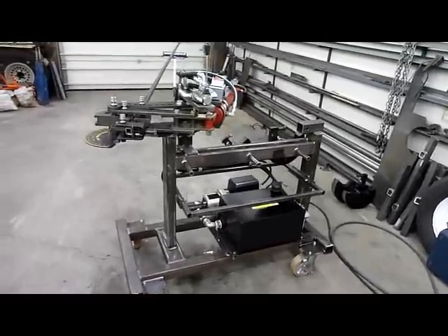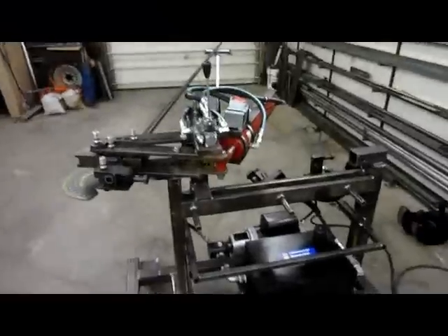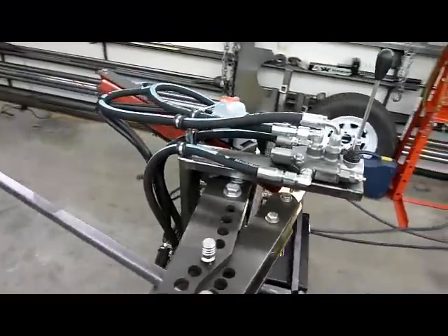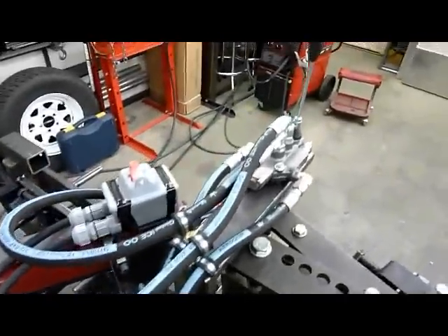Here's the JD Squared bender that I have now turned into a hydraulic bender. That's my bender. Quick look at it. This is gonna look as bad as everyone else's bender videos out there, but whatever. Valve, all my fancy lines.